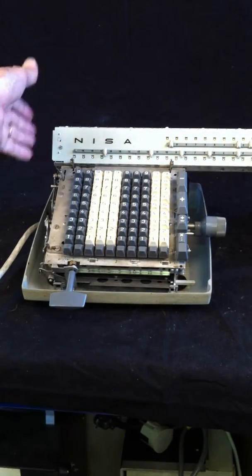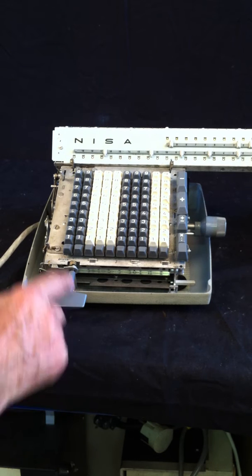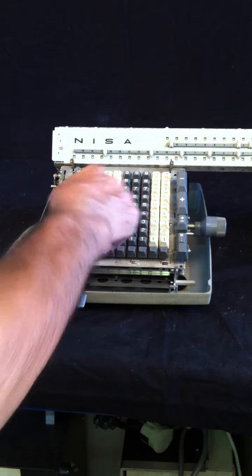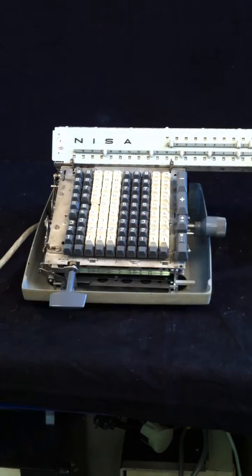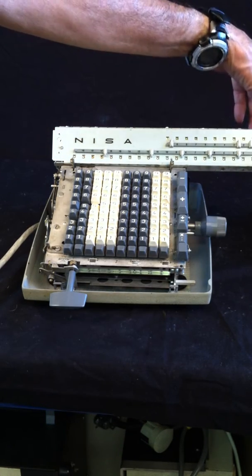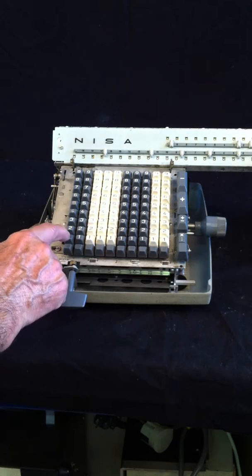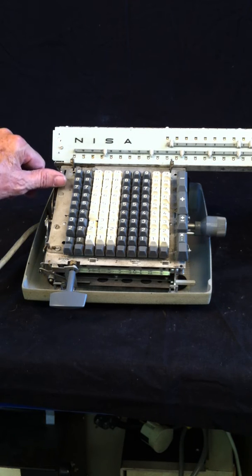You see that the carriage is fully pushed to the right, and I enter 355. So I enter this number one time. I reset the operation register to 0, and now I enter 113. And we are pushing this lever to execute the division.